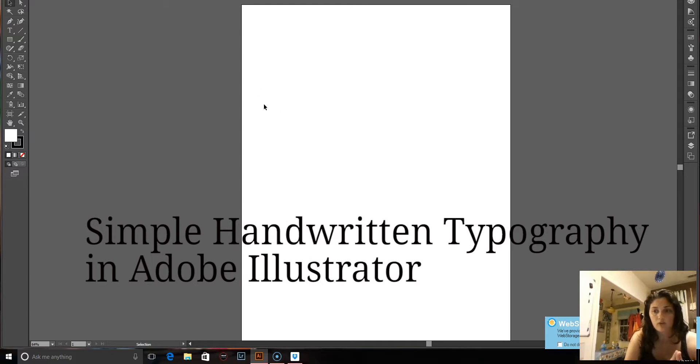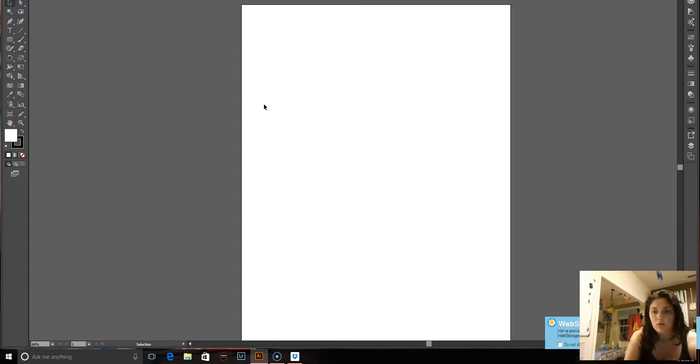This is Crystal Marshall from Marshall Studio Photography. I'm going to teach you how to do a really simple, beginning handwritten type of typography in Illustrator, especially if you don't know anything about Illustrator and you're just starting out.